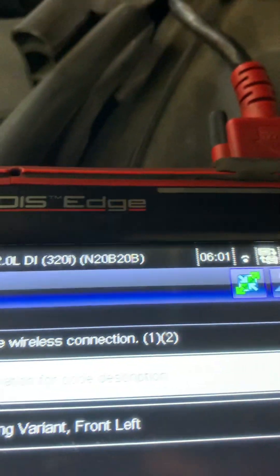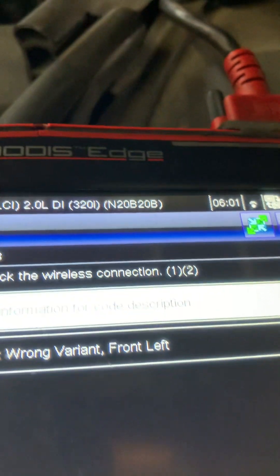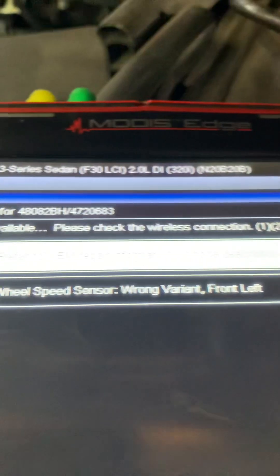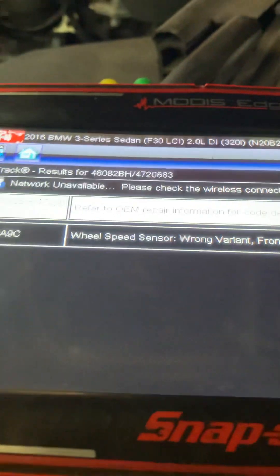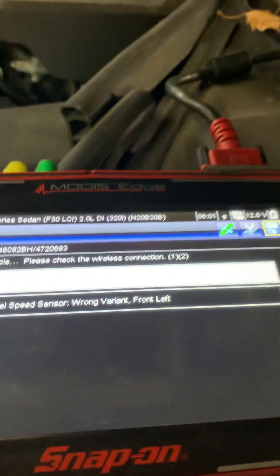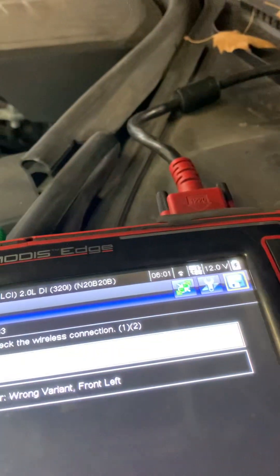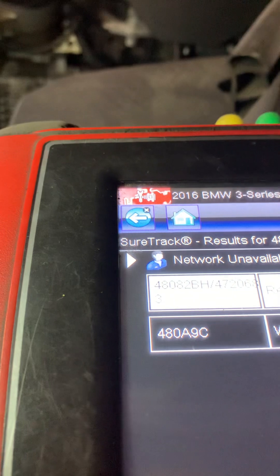Hey tubers, we got a 2016 BMW 3 Series with the complaint of a wheel spin sensor, front left. The code for that and a bunch of lights — ABS light, check engine — is on for the same reason. It keeps showing a code for the left front sensor. So here's what I did: I went to the scope, a two-channel scope.